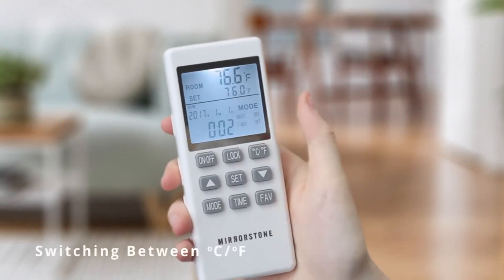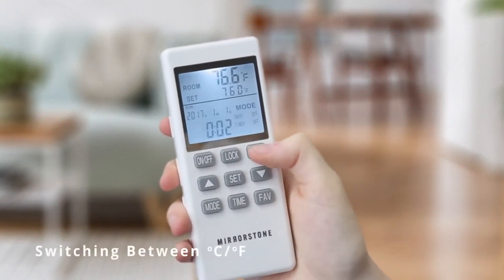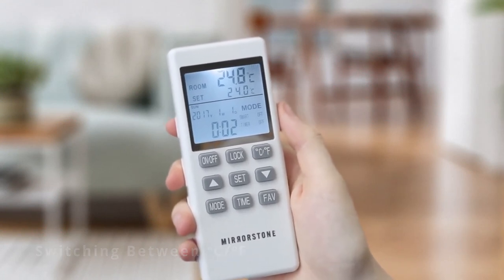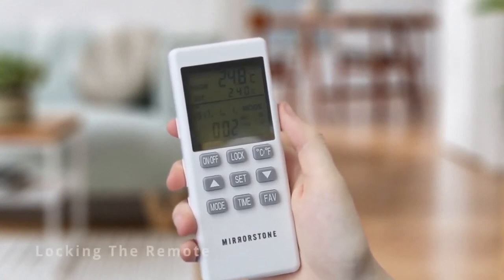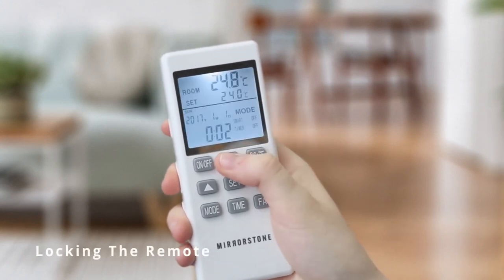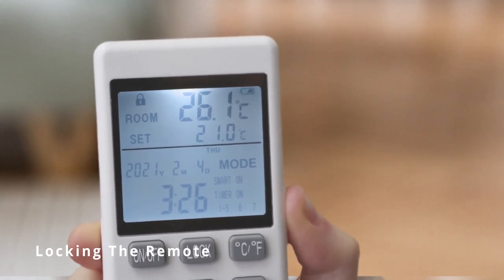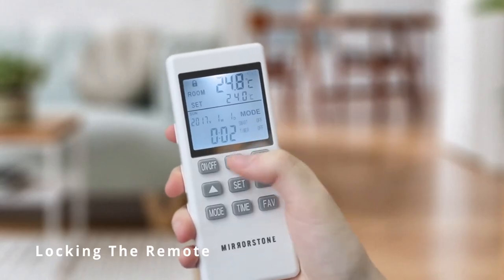Pressing the CF button will toggle the LCD display between degrees Celsius and degrees Fahrenheit. To lock the remote, press and hold the lock button for three seconds — the lock icon will then appear on the LCD display. Hold the lock button again for three seconds to unlock the remote.